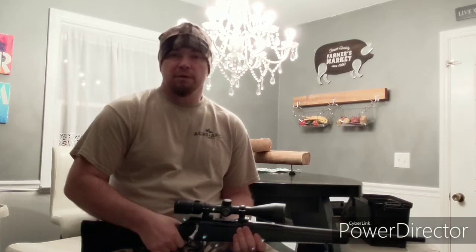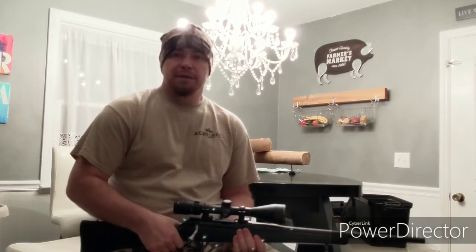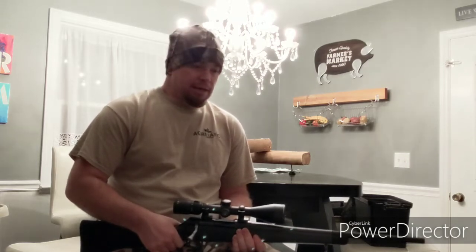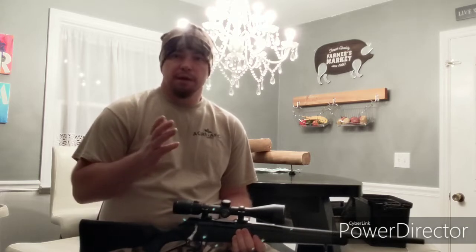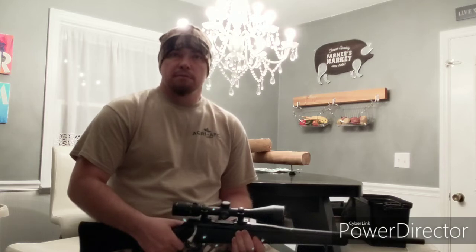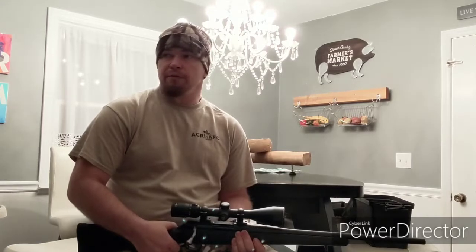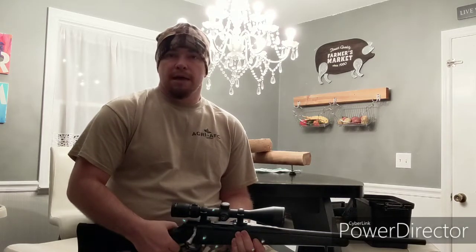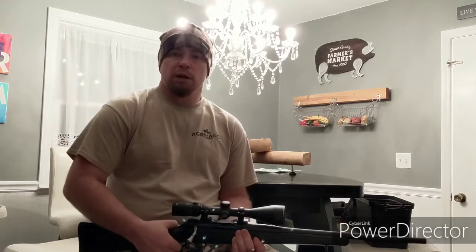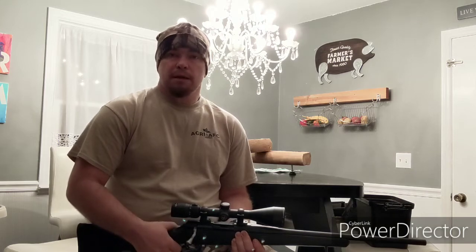I figured I'd record a video to talk about something I'm really excited about — my gun rest that I made over the weekend. I'll put a link in the description for everything I used to make this and the approximate cost. I think it cost me somewhere around 30 to 35 dollars, as opposed to going to a retail store or online where you're going to spend a minimum of 80 dollars.